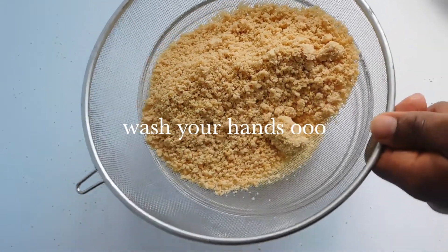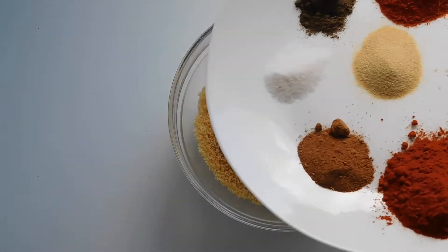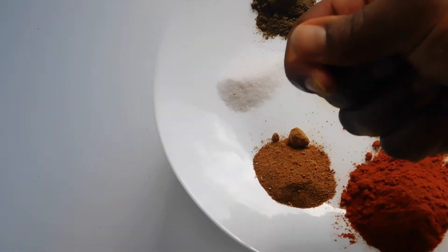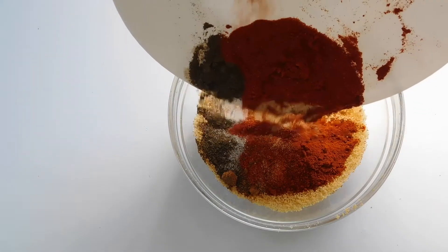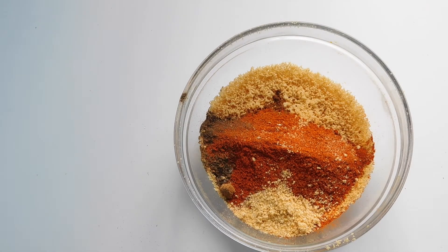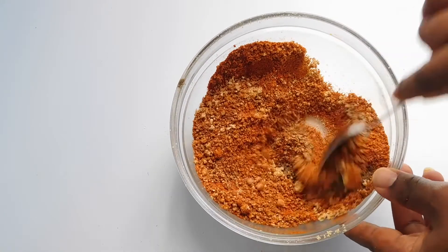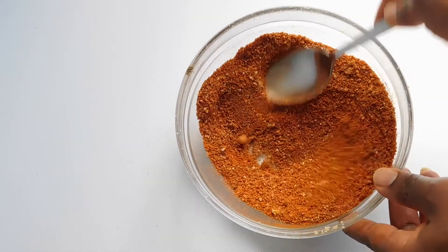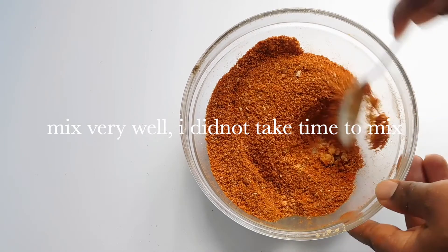Put your ground granite in a sieve and sieve it. Next, put in all your ingredients, starting with the seasoning cube. Scatter everything and mix it all up — you want everything well mixed.